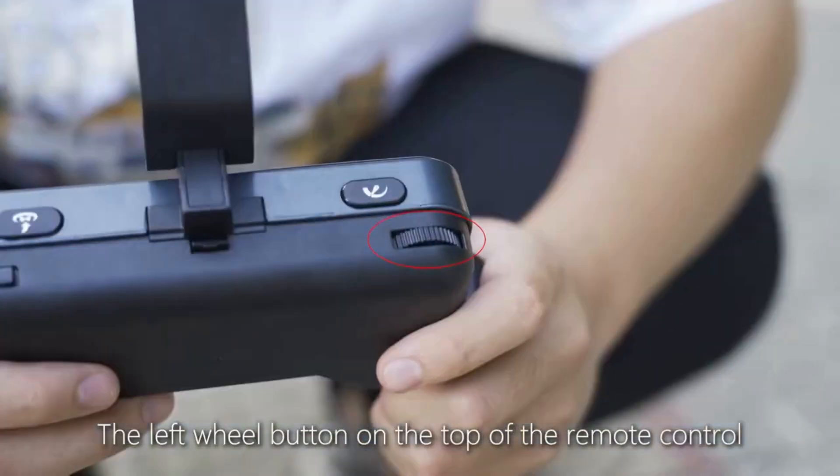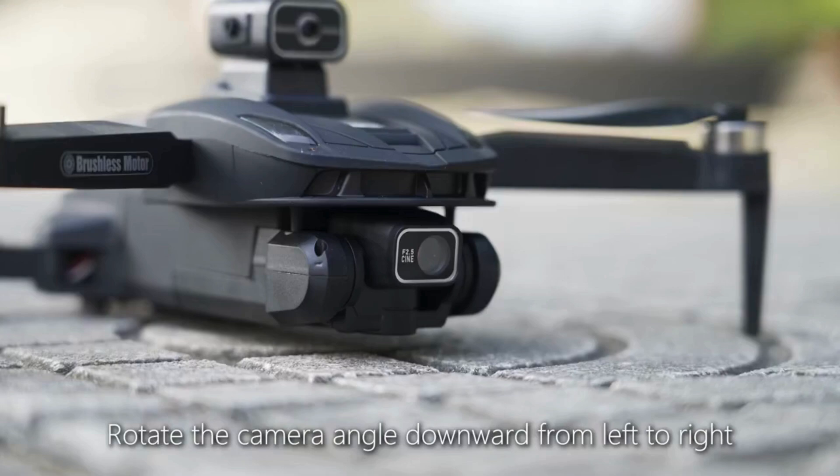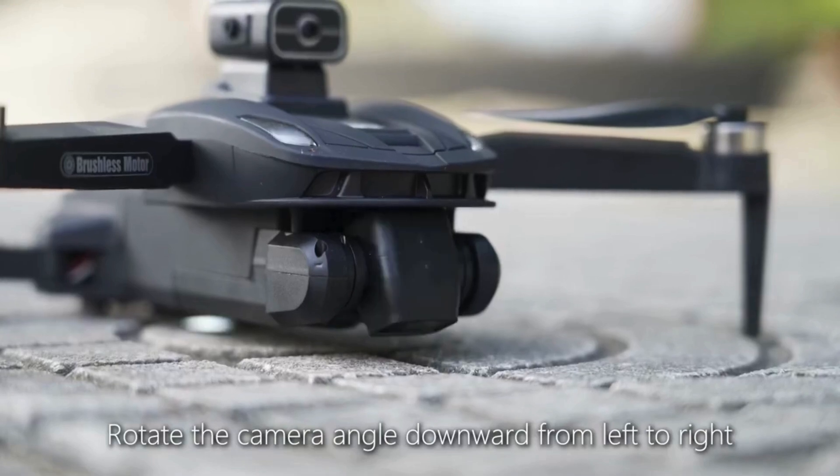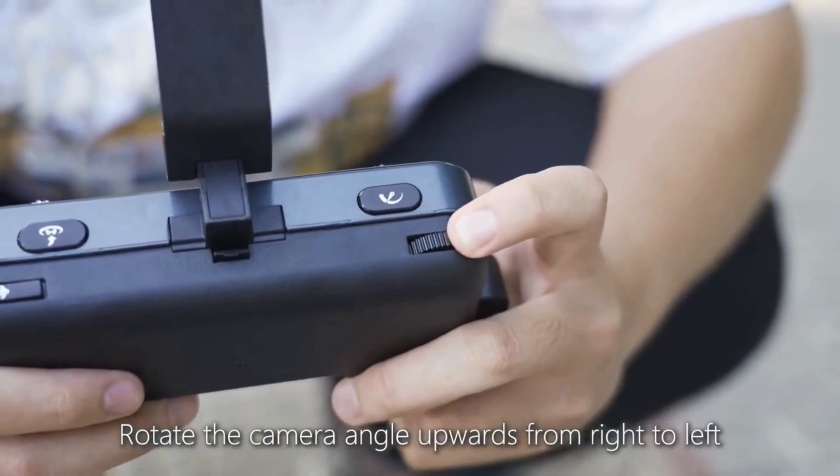The left wheel button on top of the remote control controls the camera angle up and down. Rotate from left to right to move the camera angle downward; rotate from right to left to move the camera angle upward.